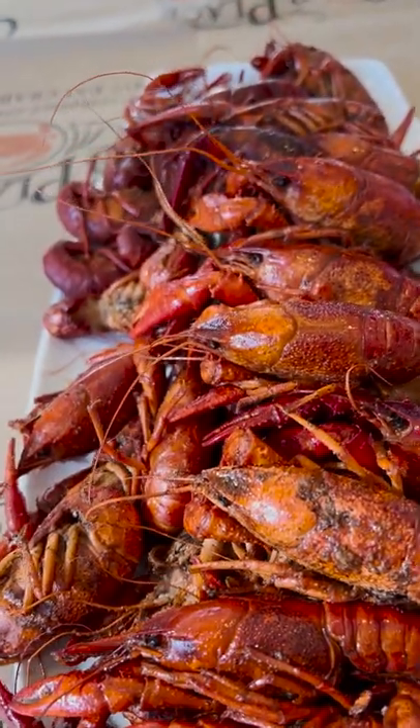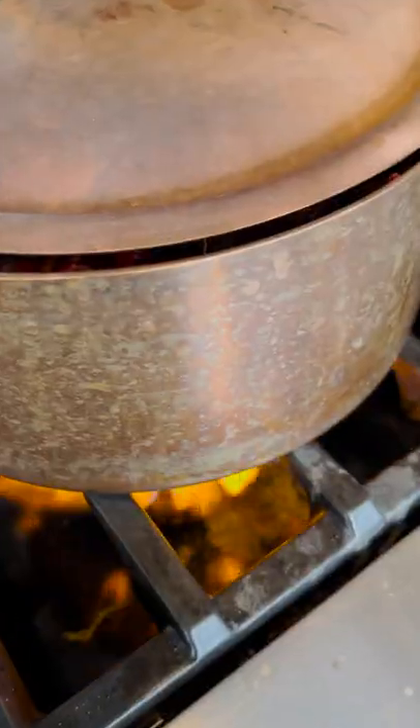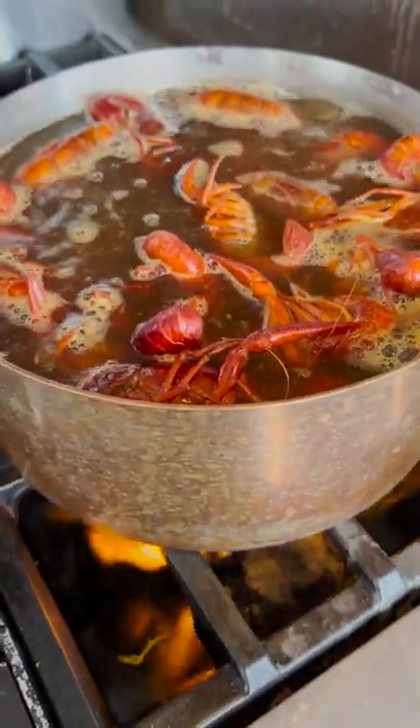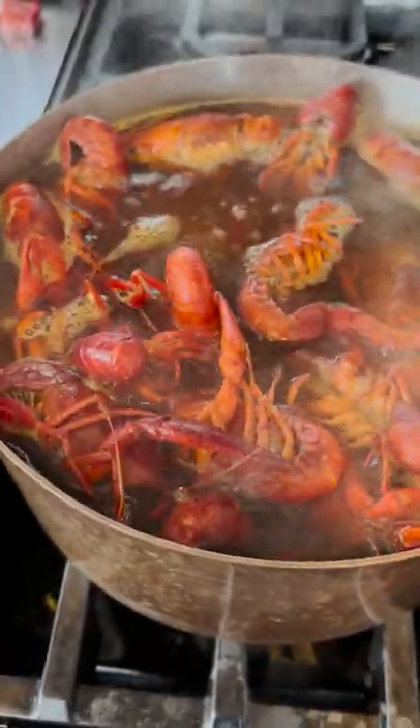Crawfish boil is a really easy recipe to make. Boil the crawfish for five minutes with half the seasoning. Turn off the heat and let it soak for another five minutes.